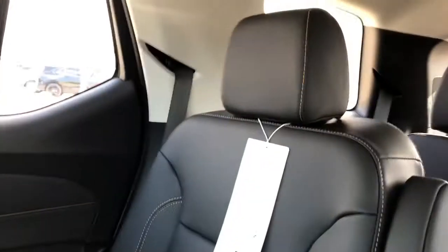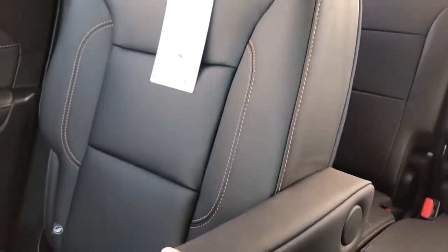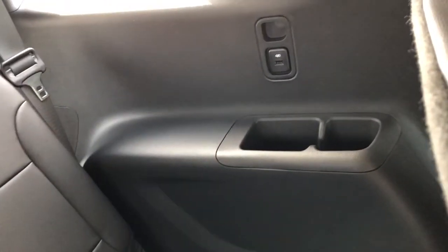We have two rear bucket seats featured in black leather with our copper stitching and fold-down leather armrests. Then moving down to the rear we have a 60-40 split bench, and off to either side we have a cup holder and USB port.